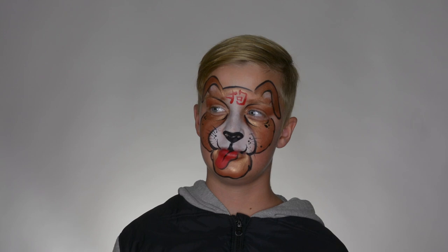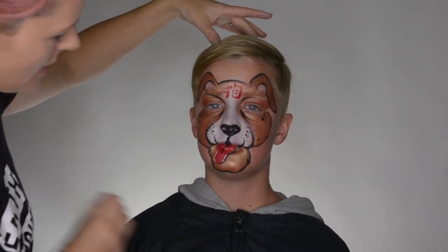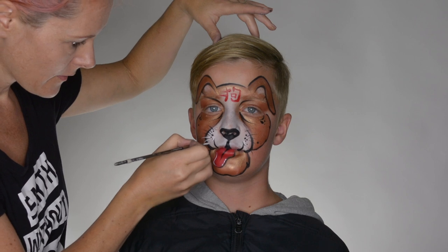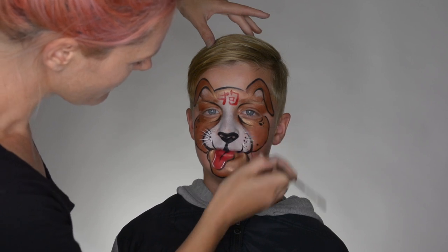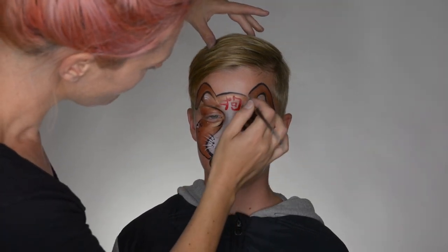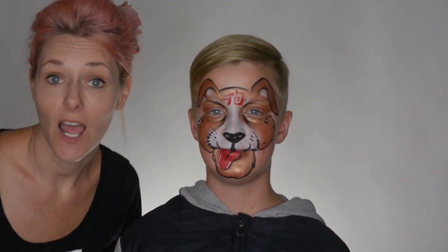Now we just need a little bit of white for a highlight, using again some white TAG. Put a little bit of sheen onto that tile right there. We're going to put fine little highlights on top of the whiskers to make them stick out a little bit more, and some more fluffy ears here and there. And there we go — that's our Chinese New Year dog. Go check it out! I'll catch you again, bye bye!